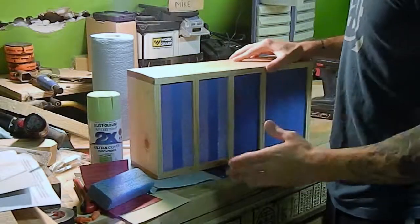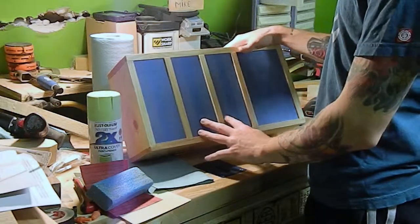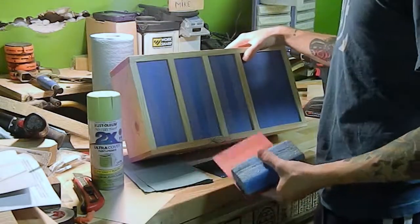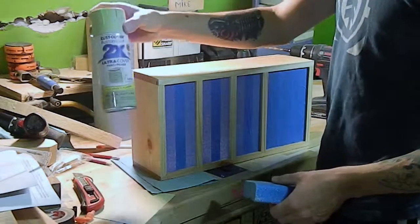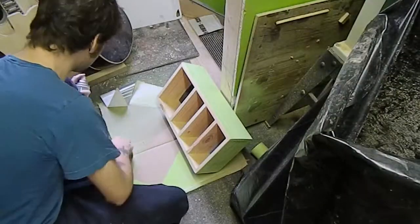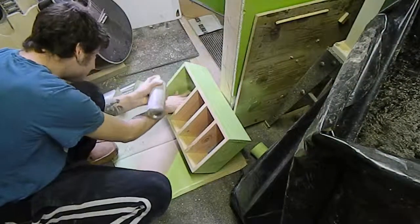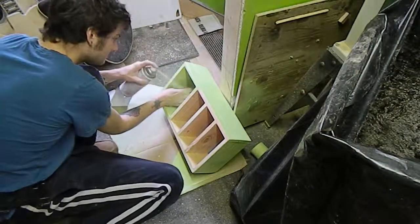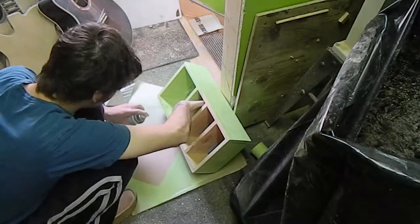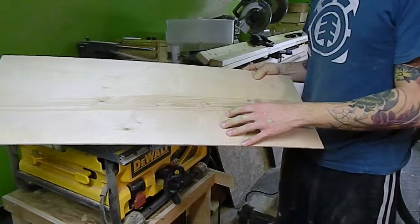After everything's installed I always seem to forget to pre-finish before putting in the glass or plexiglass, so I just taped it off with blue painter's tape. I'm going to sand everything up to about 320 and then spray it with this green color to see how it turns out. For the back I'm just going to use a piece of quarter-inch plywood that will be easy to take on and off.